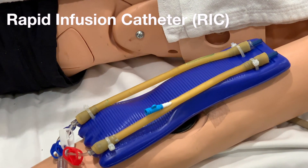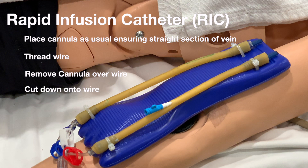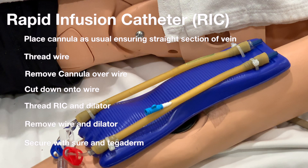Quick line insertion: place a cannula as usual, ensuring you have a straight section of vein about three and a half centimeters. Thread the wire, remove the cannula over the wire, cut down onto the wire, thread the rick and dilator as one unit over the wire, then remove the wire and dilator as one unit. Secure the wire and place a tegaderm over the top.